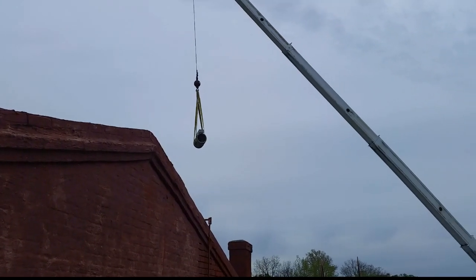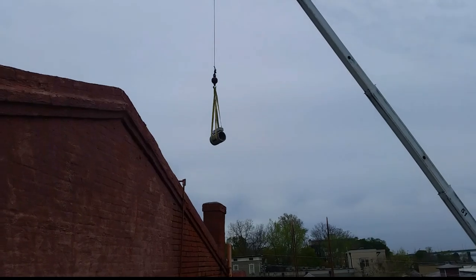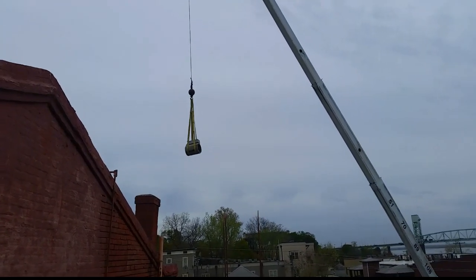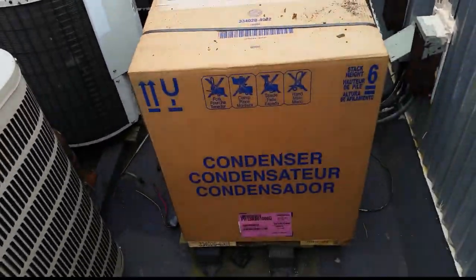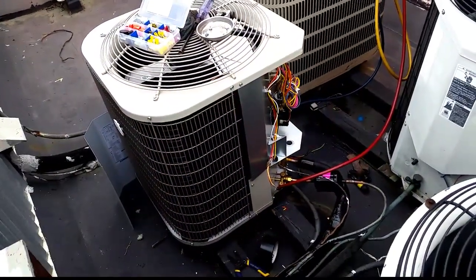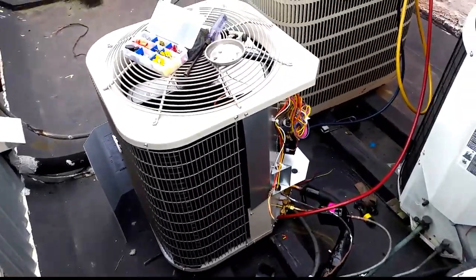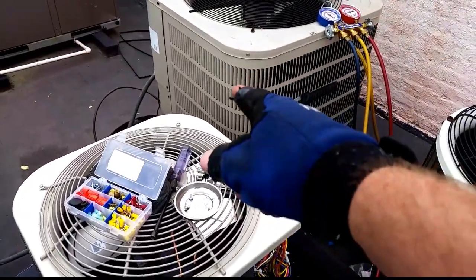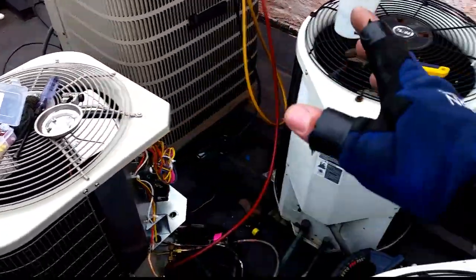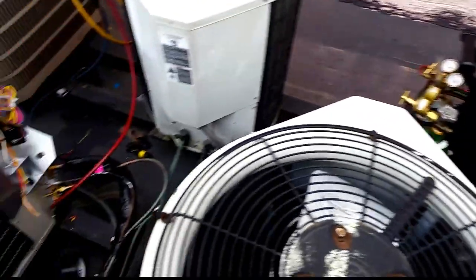There goes the old Carrier — 1987 — off to the great scrap yard in the sky, off to be destroyed. And here is our brand new Payne. We have the little Payne set in place here. Kind of a race against time with the rain. Not a lot of room. We have a Duquesne we set in 2008 over there, and some of the existing Payne teardrop units from before, and a round one that is still alive over here.